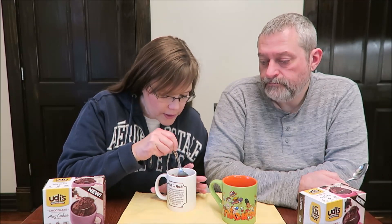Udi's Gluten-Free, they are out of Boulder, Colorado, in case you're curious. So if you're out in the Western States, you probably get all kinds of Udi's, and we don't get as much here.